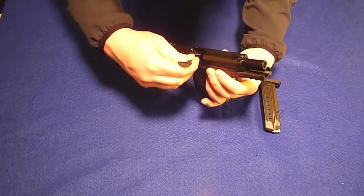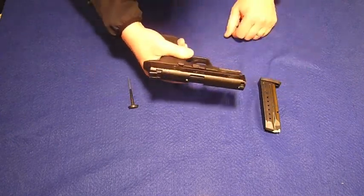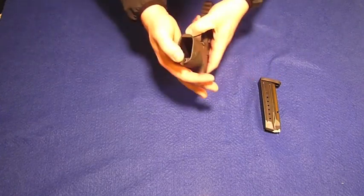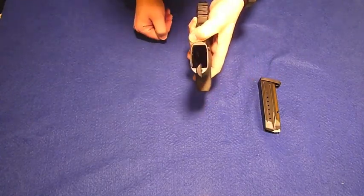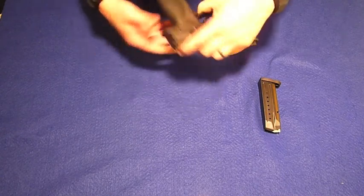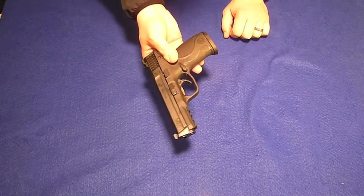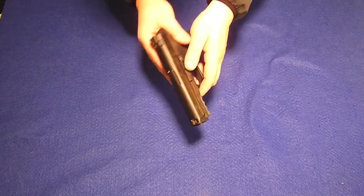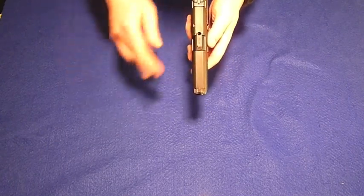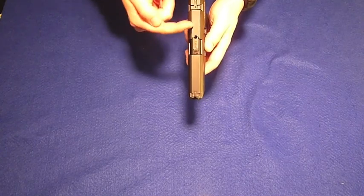We'll just reassemble it real quick. Let's move our sear lever back up. There we go — we're all reassembled. We'll put our tool back in at 90 degrees, turn it and it'll lock into place. We'll just replace our magazine for right now. Another nice feature of the M&P9 is the chamber window here — this allows you to actually see into the chamber to see if there's a round loaded.